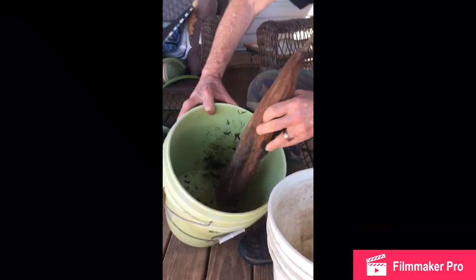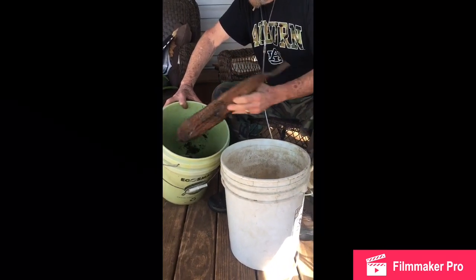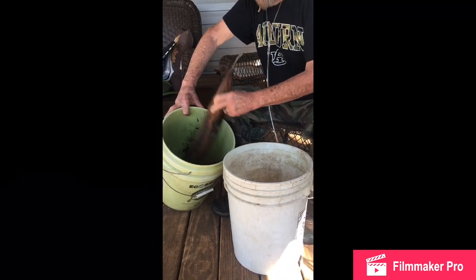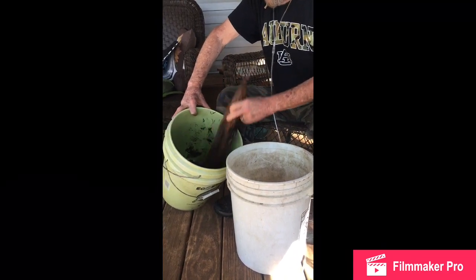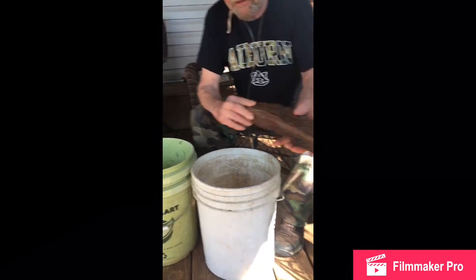Then we'll put them away for the year for future use, or to sell maybe. We do a farmer's market stand, and we can always use something like that as a product to sell them.